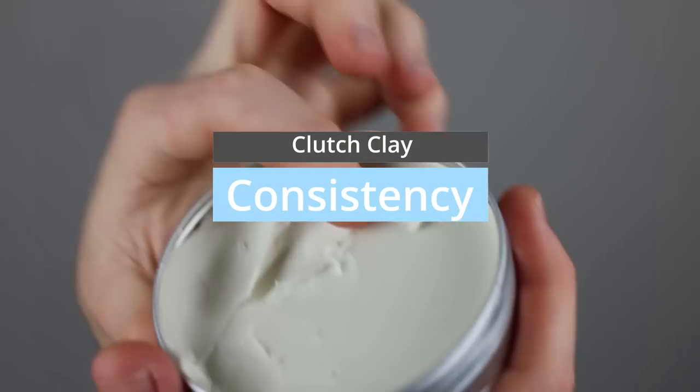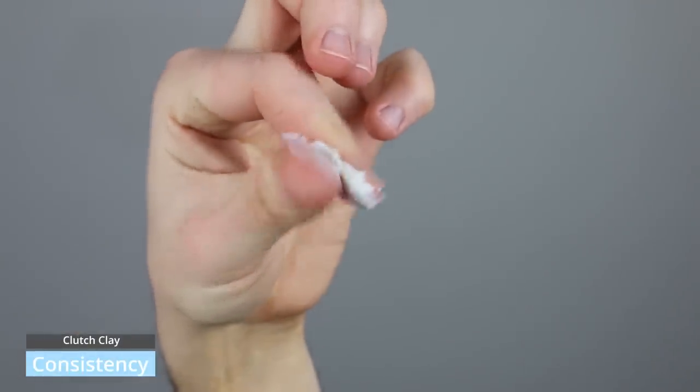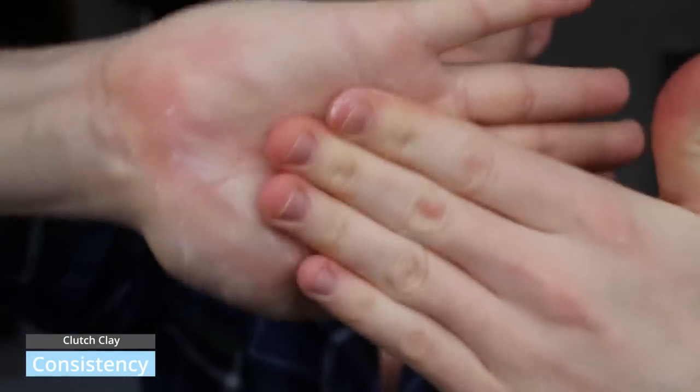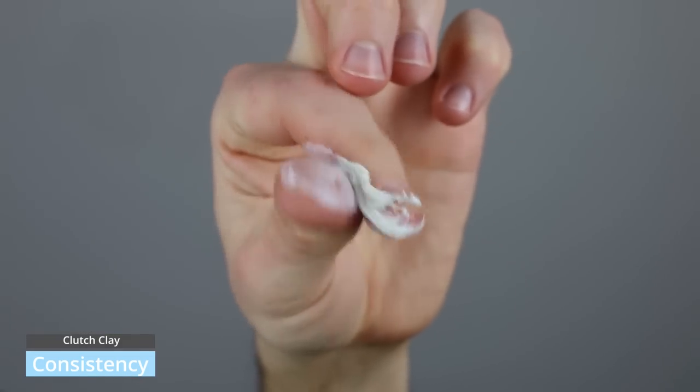I've used the product as I would for a day, worked through various different categories, given you finish and hold, and then moved on to washability. Getting into the product and looking at consistency — this is one of the things I did notice. Consistency is fairly waxy, fairly hard to touch at first, but then you get this waxy texture. It feels more like a sort of cream wax. You can see that waxy stickiness, which does really suggest it should have a strong hold.